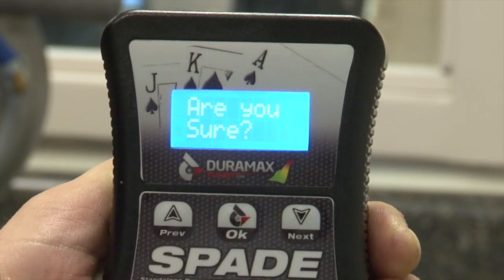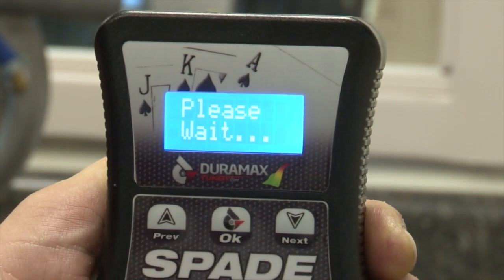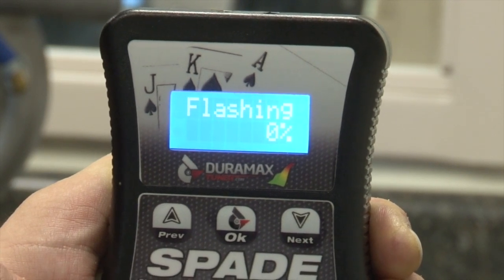It'll ask you to license your ECU — go ahead and select OK. It'll ask you if you're sure — select OK again, and then the flash process will completely begin. You'll notice it'll erase first and then it'll flash for about five minutes. Go ahead and let it run its course.